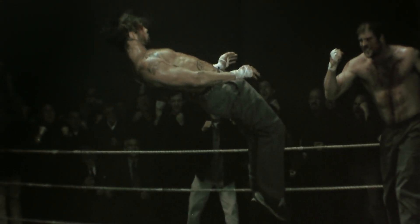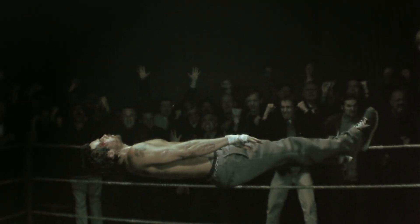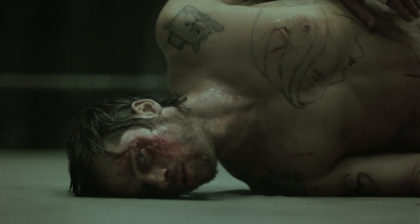I saw this film when it came out over 20 years ago, and to this day I still think about this cut. Aside from it being so damn cool, it's also just a really expressive way to take us out of reality for a hot second and really get into Mickey's headspace.